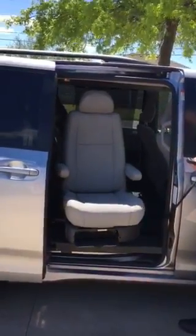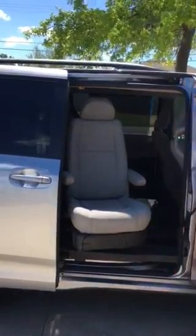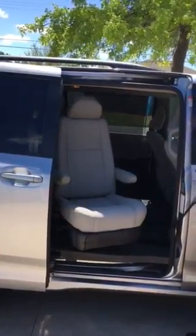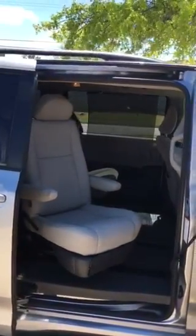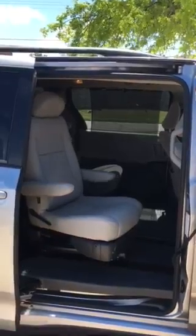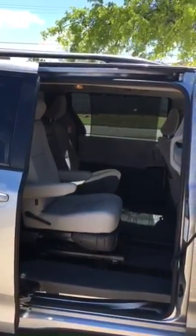And here we go, tucking it back in place. We can fold the footrest up if we don't need it. But it's all right there.